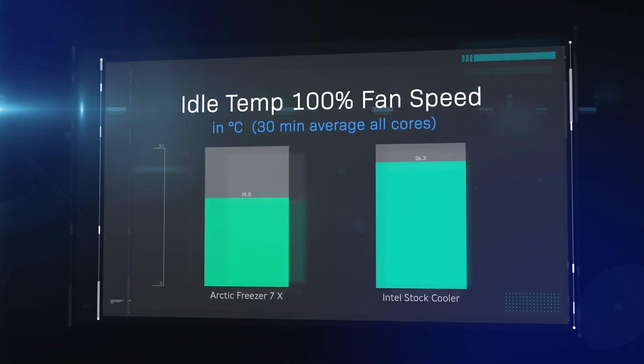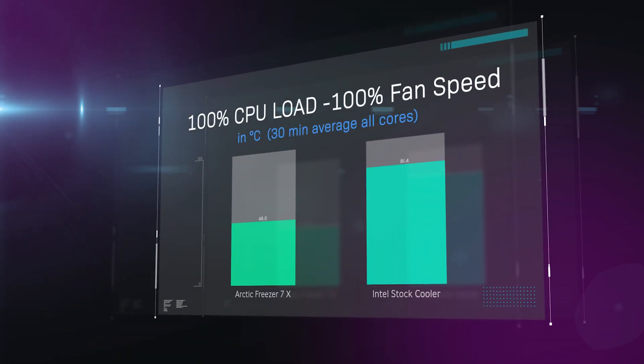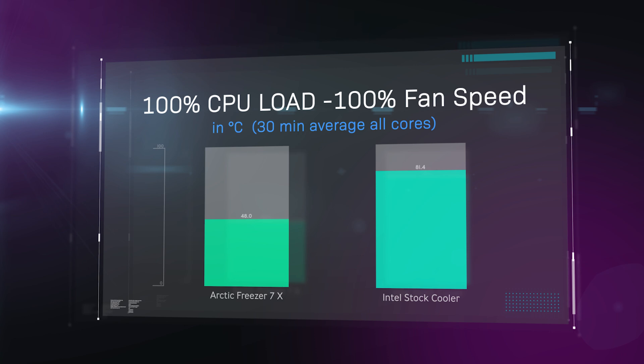At 19 degrees the Arctic Freezer 7X is a lot cooler. On the 100% fan speed test the Arctic Freezer is running at 48 degrees in comparison to 81 degrees on the Intel stock cooler. That's to be honest with you a pretty impressive score - it's not far off half the temperature of the Intel stock cooler. This is really impressive considering it is a £17 cooler, which you're not going to really get much better for that sort of price.